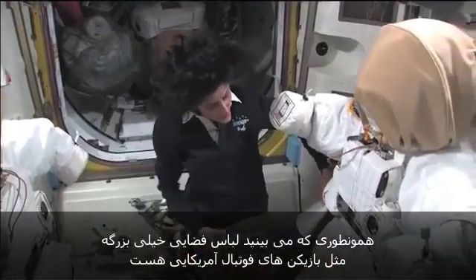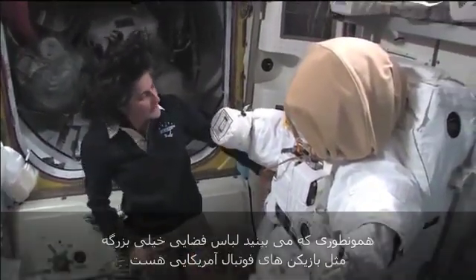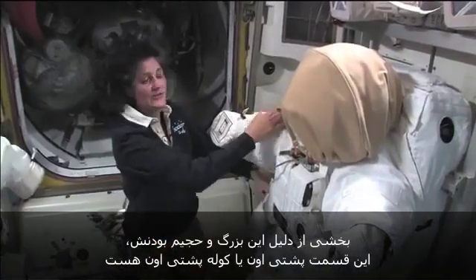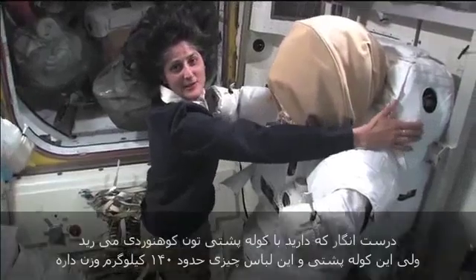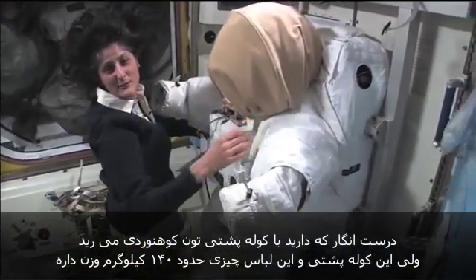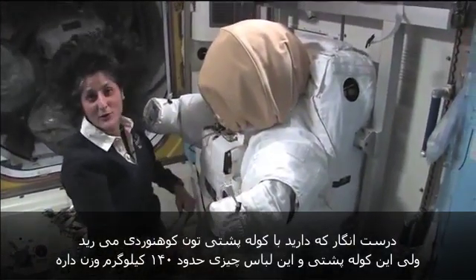The spacesuit is pretty big, as you can see — it's like being a football player. Part of the reason it's so big and bulky is because of this backside, this backpack. It's like going on a hike with a backpack, but the backpack and the suit weighs about 300 pounds.